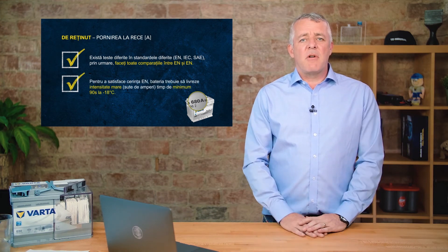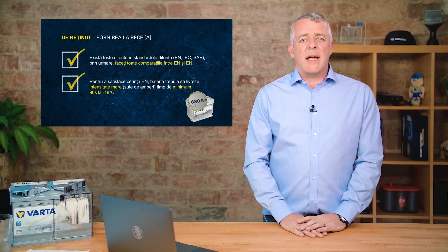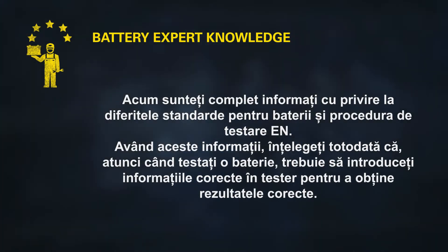It's also important to remember that our batteries fulfill the full EN standard for cold cranking amps. Because of different standards across regions, we cannot compare a 680-amp battery rated to BCI against a 680-amp battery rated to EN — we will just get different results. It's really important that we test the correct battery against the correct standard.